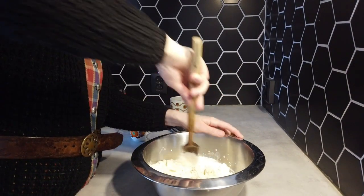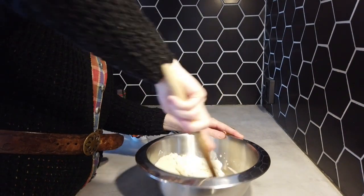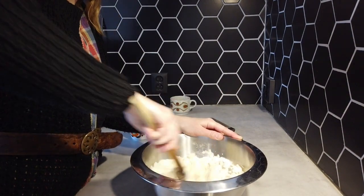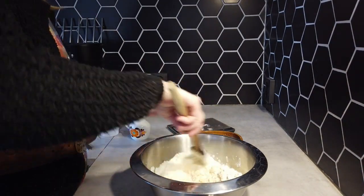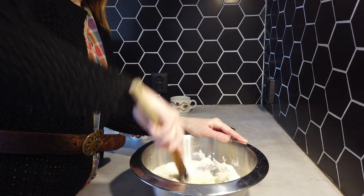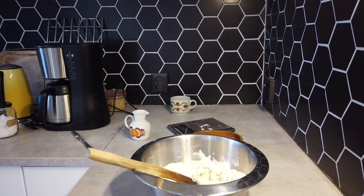You have to look at the texture of your dough — it's something in between a batter and a dough. You can use 100 milliliters of milk, and I think I'm going to add 100 milliliters of water.